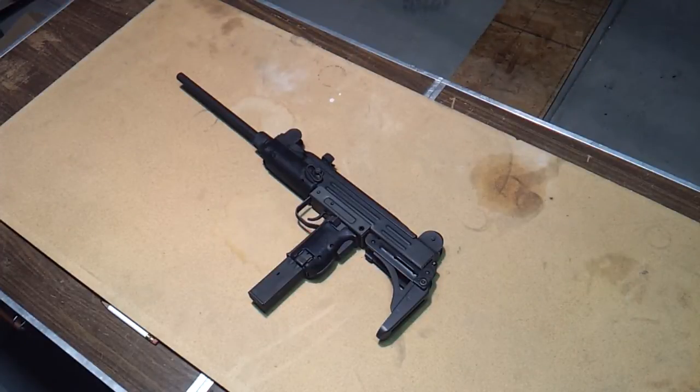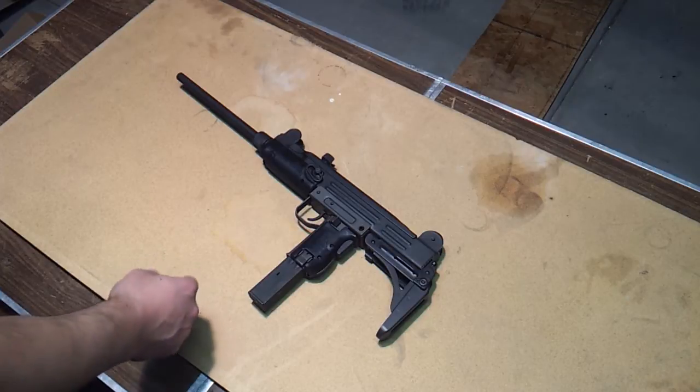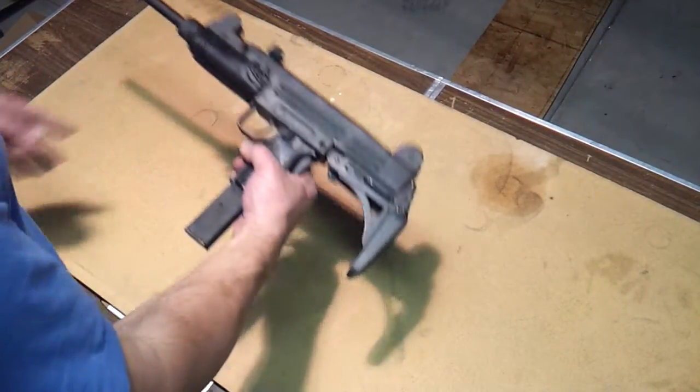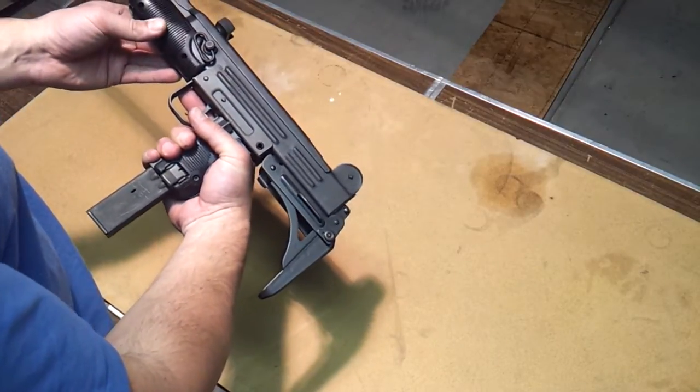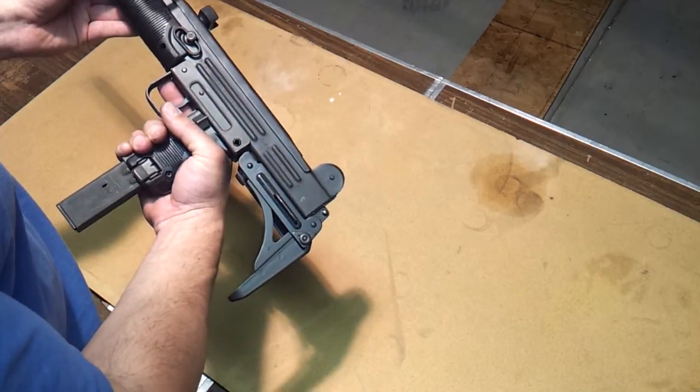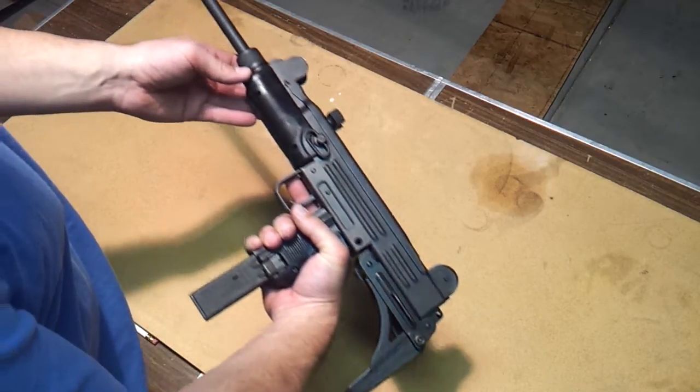Hey guys, here we have it, the Sentry UC9, you can call it the Uzi, the civilian Uzi semi-auto. Pretty nice looking gun guys, it's pretty cool looking. I think this is going to be purchased by most of us for the cool factor.